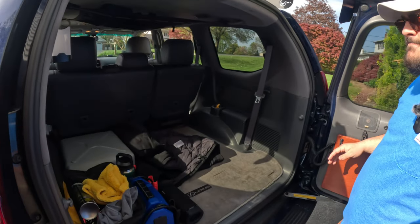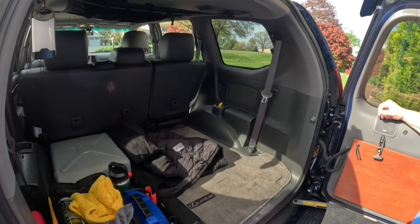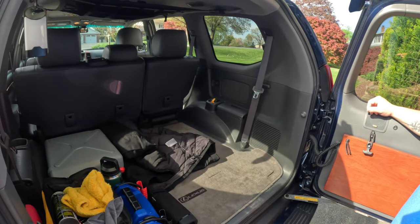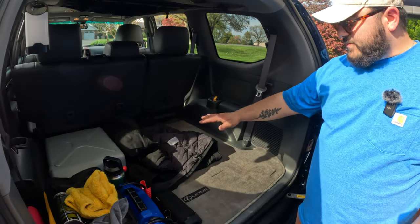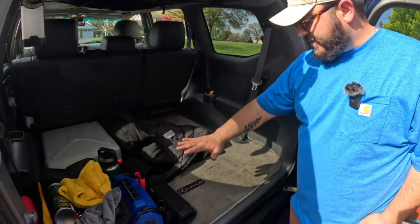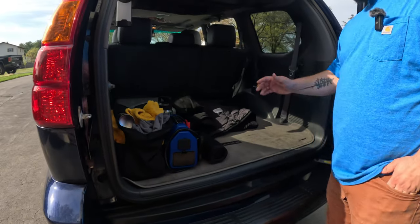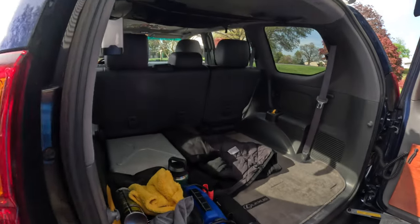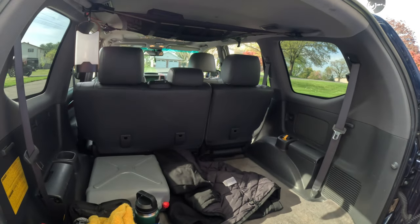I know you have plans for a bed platform — we'll save that for a separate video. Yeah, it's going to be a platform that comes up to about here, and when you fold the rear seats down you'll be able to sleep on top of it. That's kind of in the works right now.